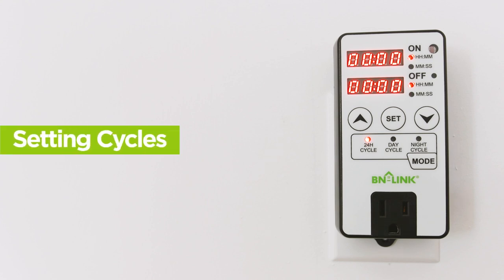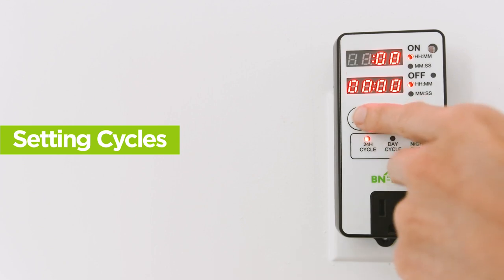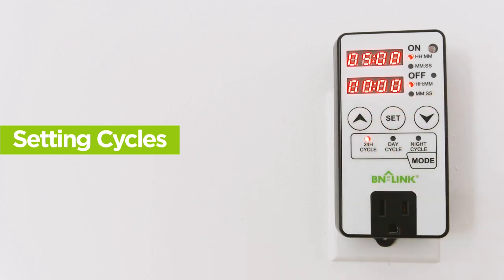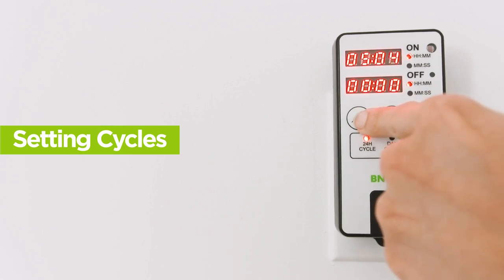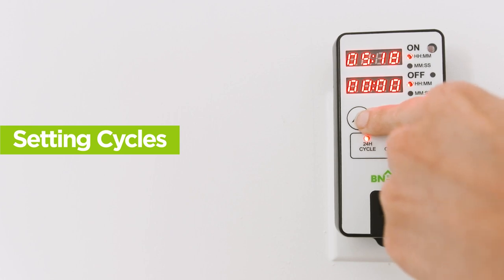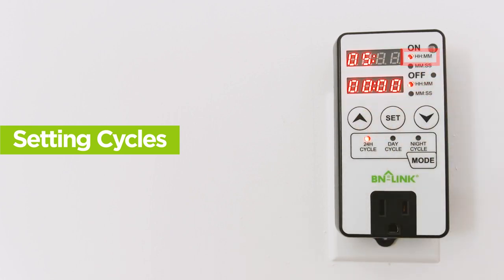To set how many hours the device will be on, push Set and move the arrow up and down to pick how many hours, then push Set. To set how many minutes, press the up and down arrow to pick how many minutes. The indicator will be marked so that time shows in hours on the left side and minutes on the right side.